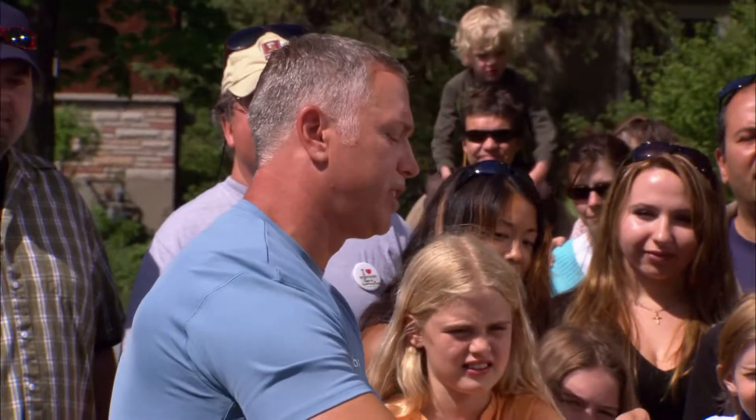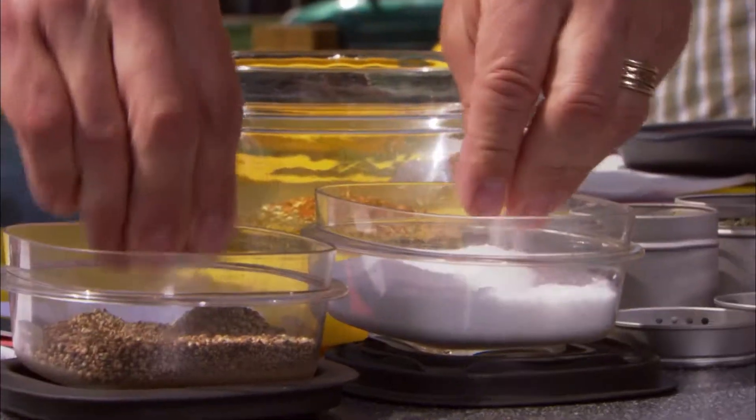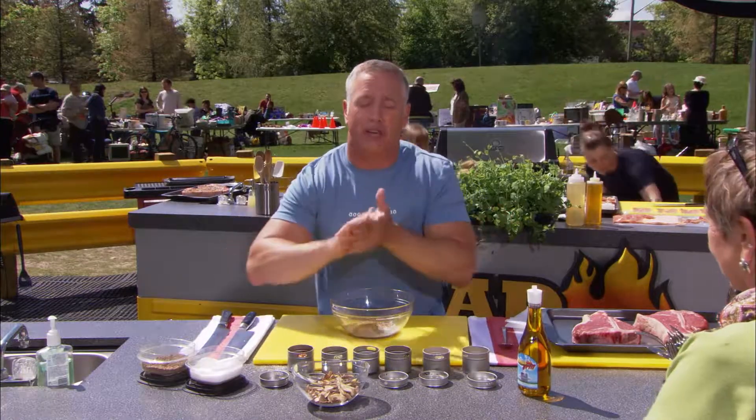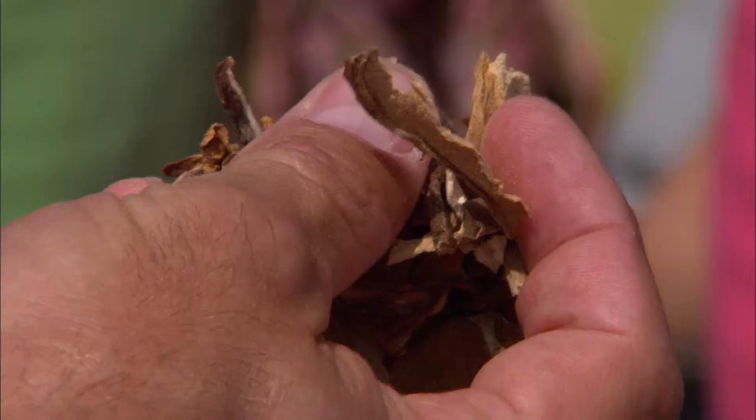Let's crank it up with a little heat — some chili flakes, a little kosher salt, some pepper. And now our top secret ingredient: some beautiful dried wild mushrooms.